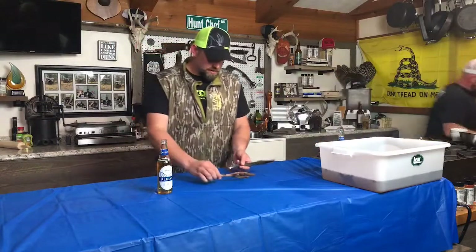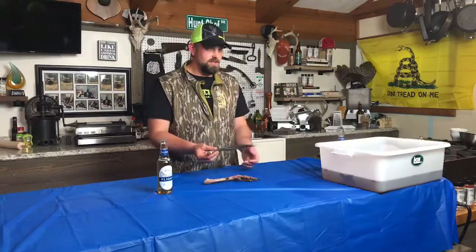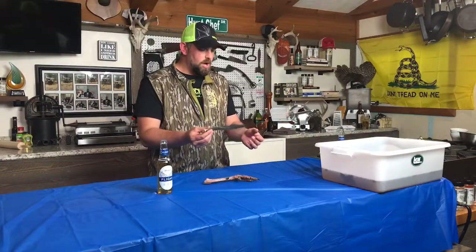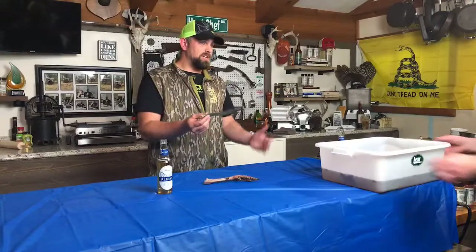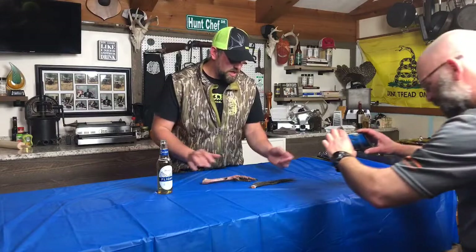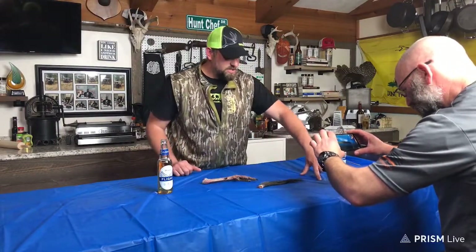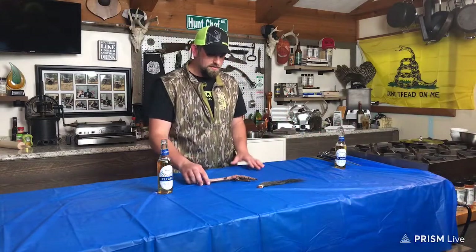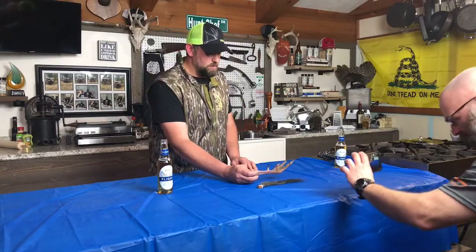I got a question for you turkey hunters out there. We talked about it here earlier this week — on the second tom I took, when you measure a beard, is it the longest strand or the longest three strands? We'd love to know what you think. This bird had three beards but now there's still one intact — you can see the longest strand is 14 inches long. We don't know how you score them out there, whether it's the longest strand or longest three strands.